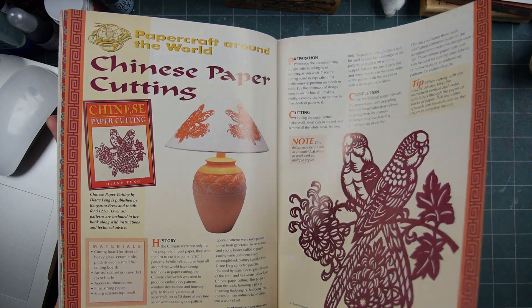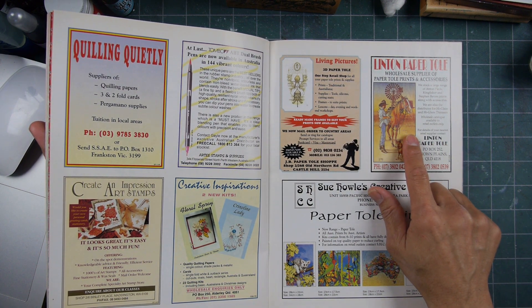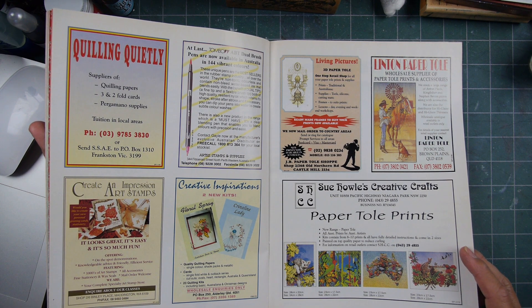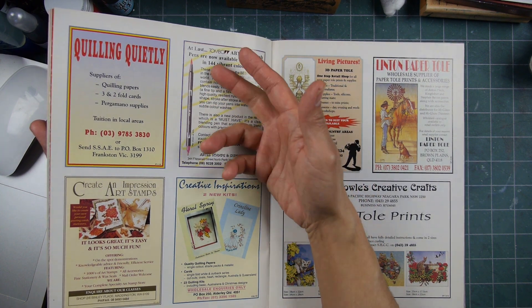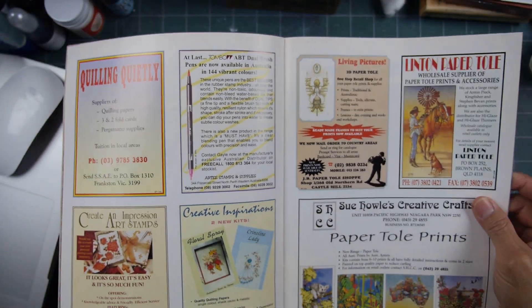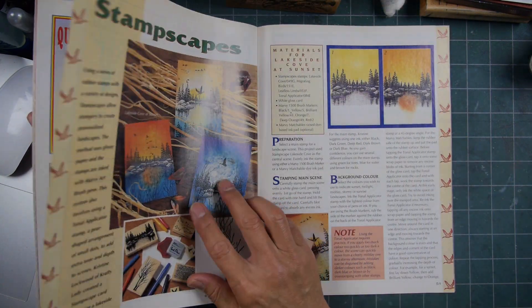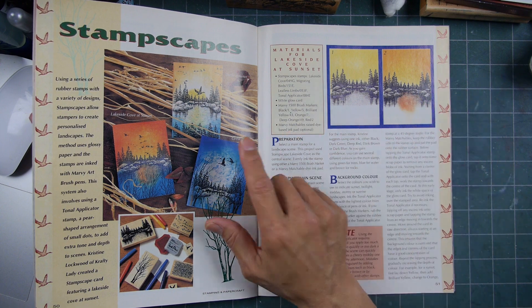Chinese paper cutting — that's a pretty nice little design. Linton paper tole. What is a tole print? T-O-L-E. Tombow pens here — how many people know Tombow pens? Tombows and Marvys and La Plumes, the double-tipped dye-based ink markers. For some reason that kind of got lost somewhere along the line — now everyone is just Copic, Copic, Copic.